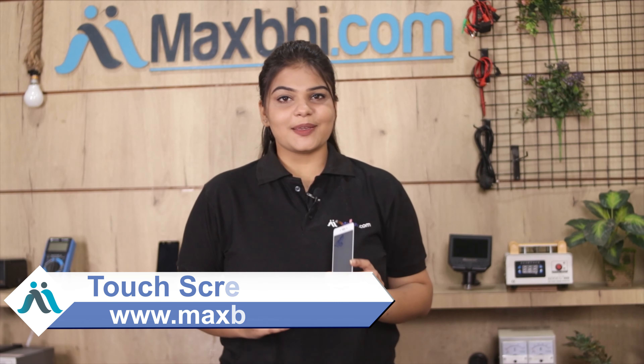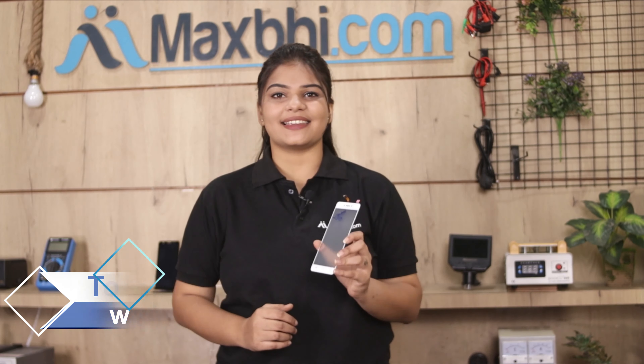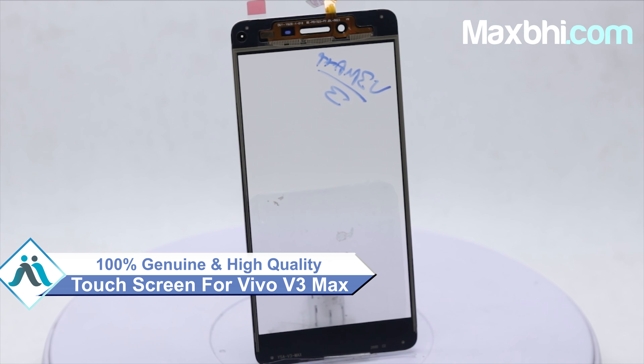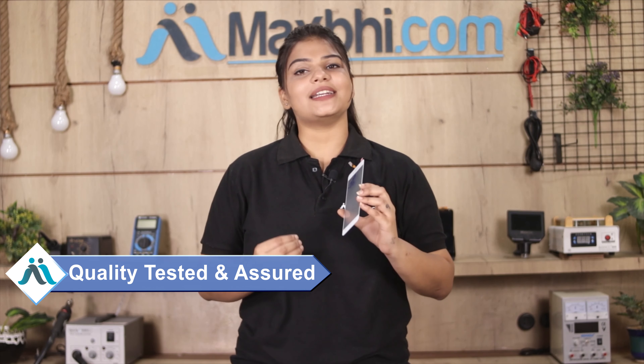Yes friends, you can buy the Vivo V3 Max's new touch screen and can get your phone working very well. This touch screen is a 100% genuine quality product which works similar to your original product with a perfect fit for your Vivo V3 Max. This touch screen is checked by our quality team and after quality assurance it is sent to you.